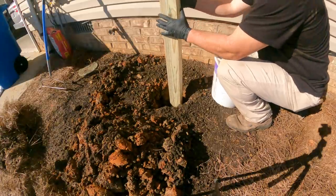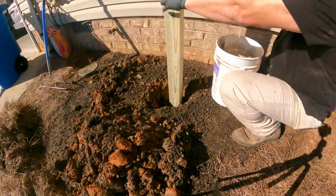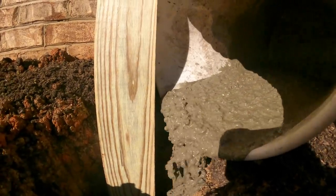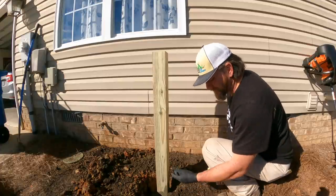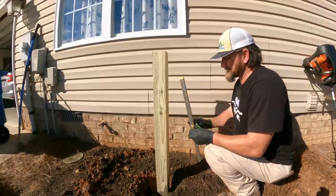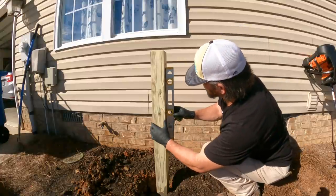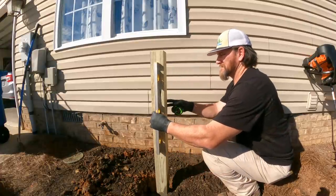I don't necessarily have to plumb it up right off the bat because I can move it around a little bit once I get the concrete in here. So I'm gonna set it right there and eyeball it. I got my concrete in the hole. I ended up filling it about two thirds of the way full — I'm not building a fence post here, I just want something to anchor it in real good. The rest of the way, once that concrete dries, I'll pack some of that clay back in around it. But now I want to make sure this bad boy is plumb. All I'm gonna do is take a level and level it up right here. That looks good on both sides.